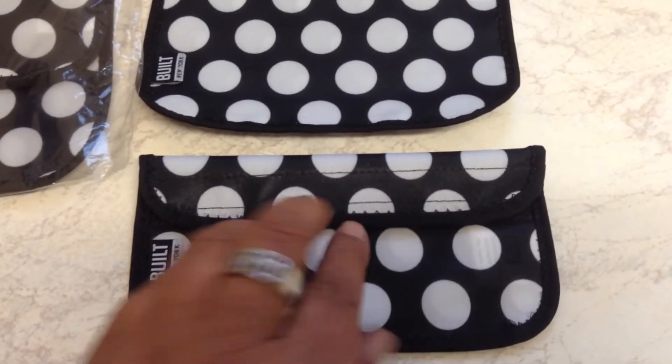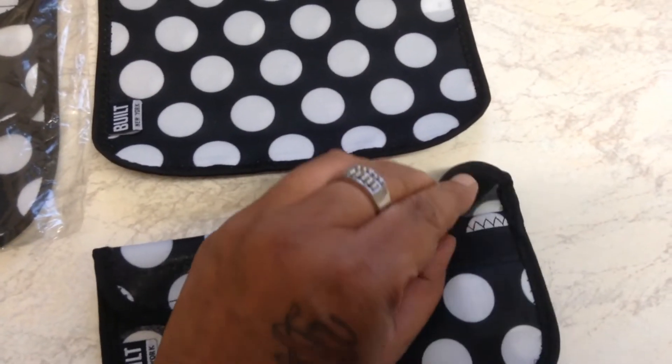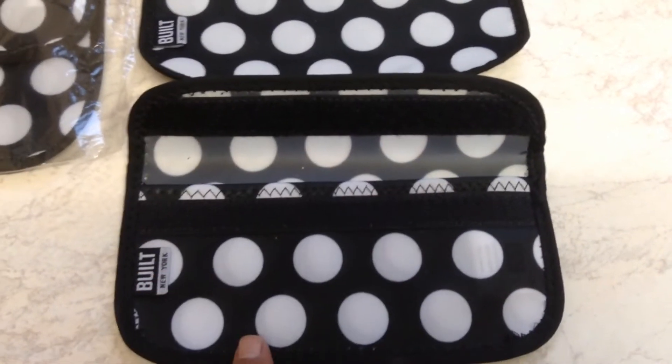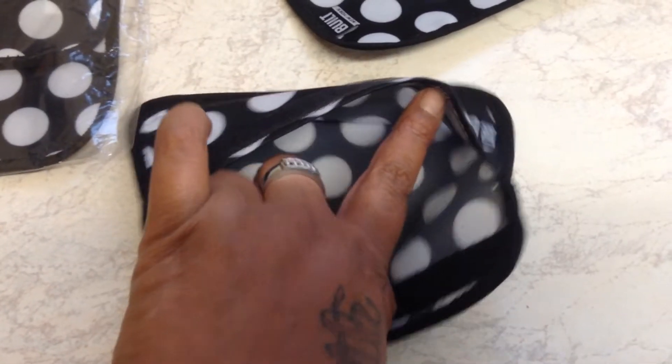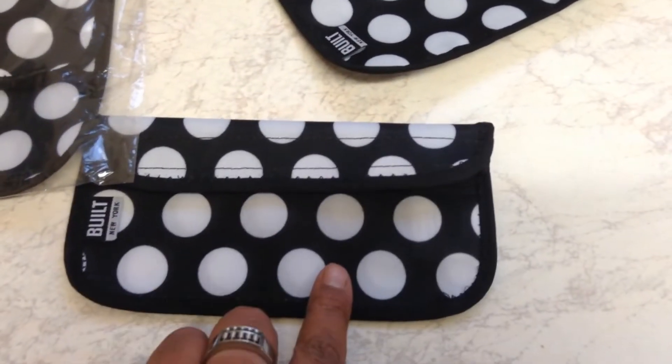We'll start with the snack pouch. It's made of polyester and inside it's waterproof. It's held together with velcro. This is a perfect size to put carrot sticks, celery, snacks, seeds, biscuits, or cookies in.